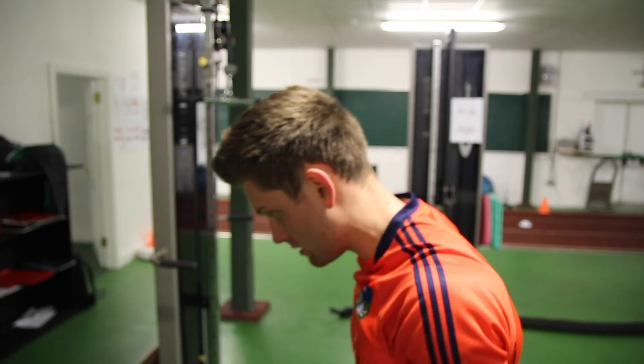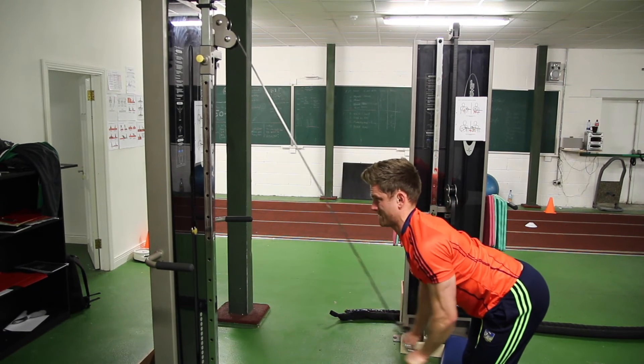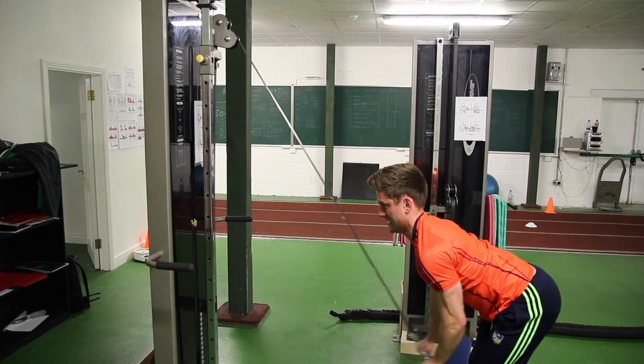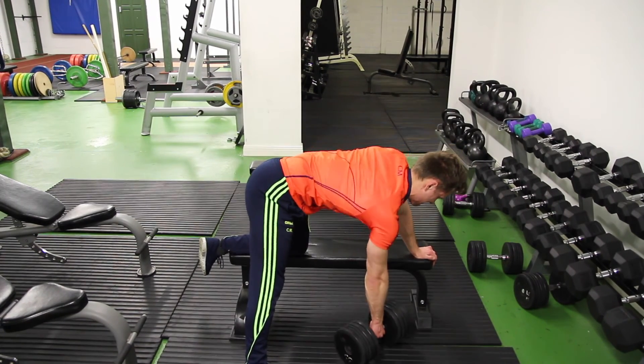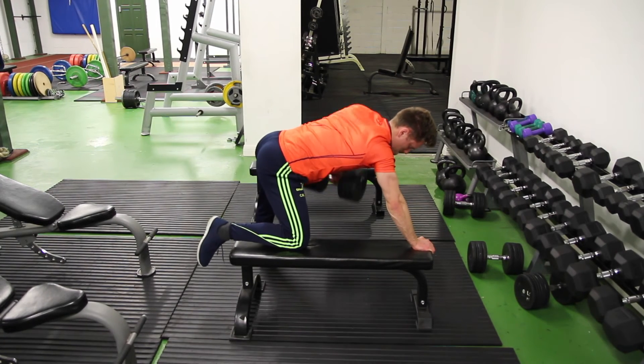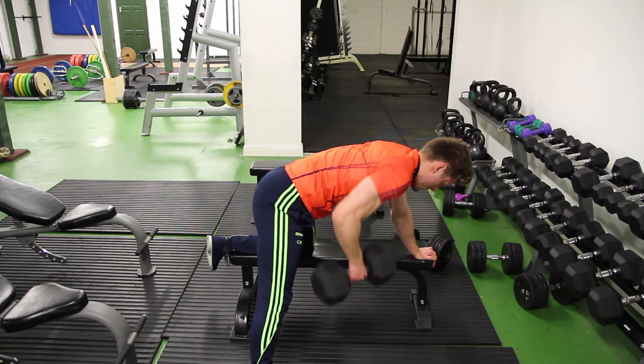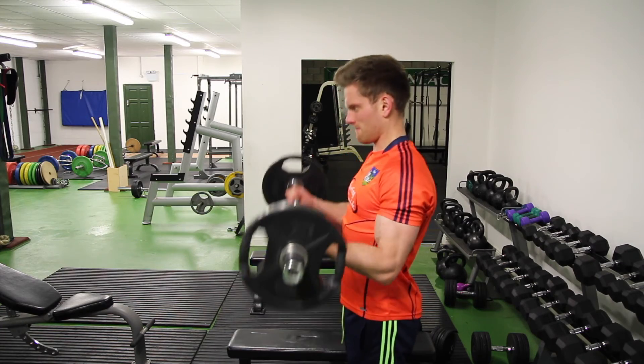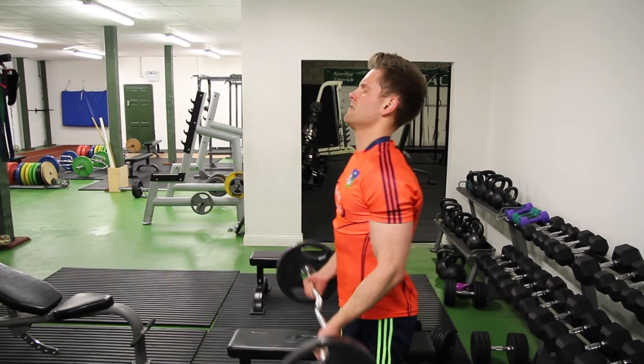Finishing up with lat isolation — just doing a drop set on the pulldown to finish off the lats. Then drop-setting dumbbell rows: ten on each arm, alternating right-left continuously, dropping the reps toward the end. Same approach for easy bar curls — starting heavy, then light, light, light as a drop set.